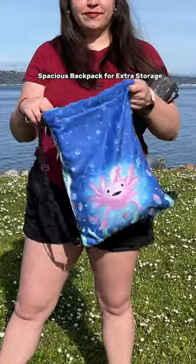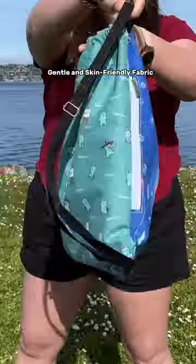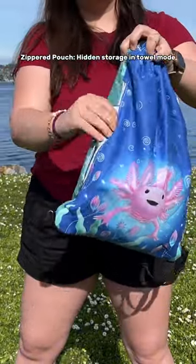Spacious backpack for extra storage — carry more essentials with ease. Gentle and skin-friendly fabric, zippered pouch, hidden storage in towel mode.